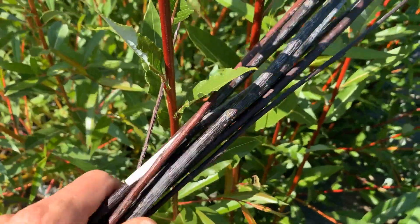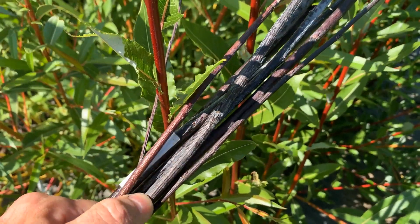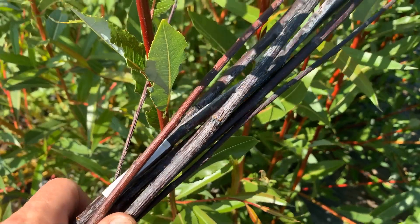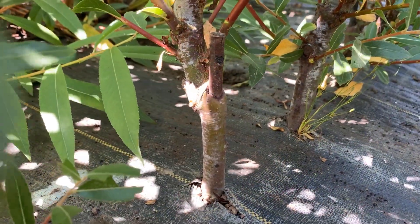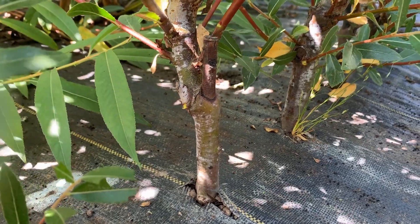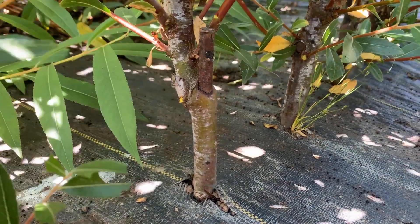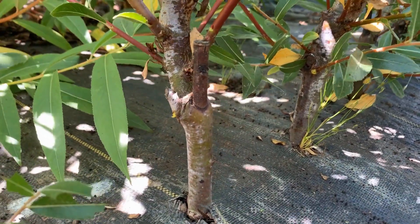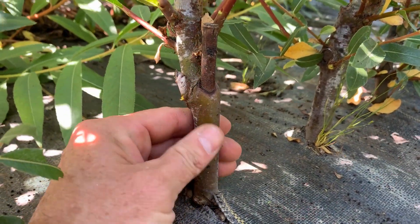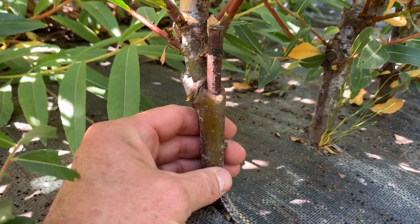The bloom is just part of the plant. It coats the outside with a white substance that will rub off with your finger. Down here at the base of the Continental Purple Willow we planted about 18 months ago, you can see a little bit of the bloom here — it just kind of rubs right off. It's just something that the plant produces.